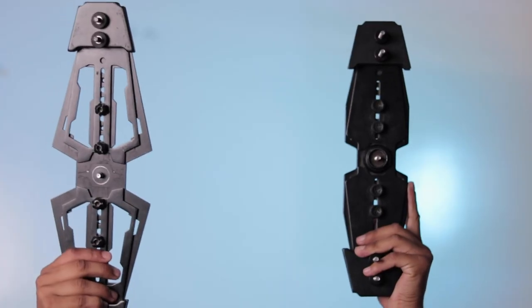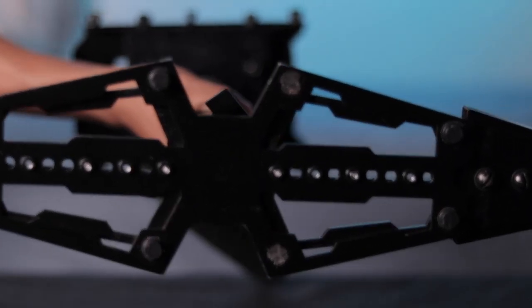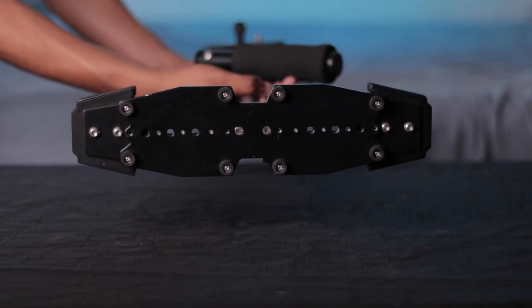Let's talk about build quality — we're going to start from the bottom and work our way up. First thing is the base plate. On the Glidecam, it is much bigger than the Flycam, but thinner. The Glidecam also has open holes, while the Flycam is solid, which is why the Flycam feels heavier.